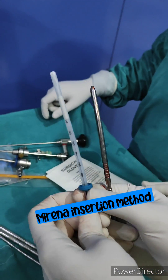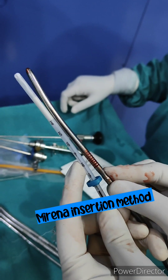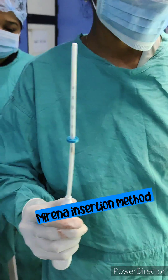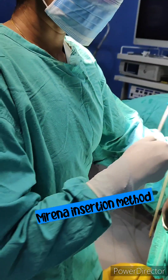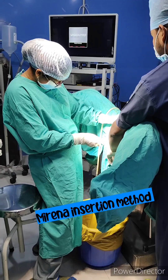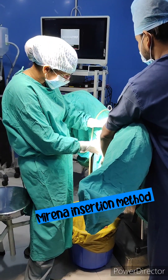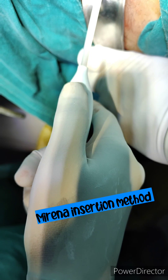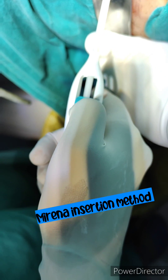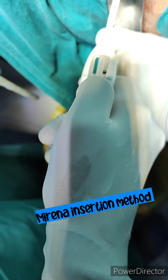After setting the flange, you insert the whole thing into the cervix and uterus. The flange should be out at 2 to 3 cm from the cervix. After that, you release the Mirena by taking the slider till the mark and wait for 20 to 30 seconds.